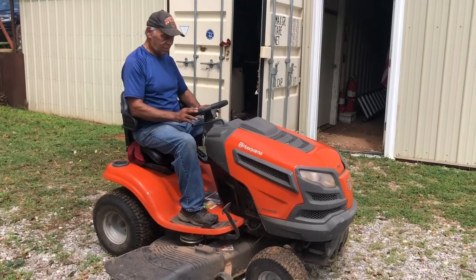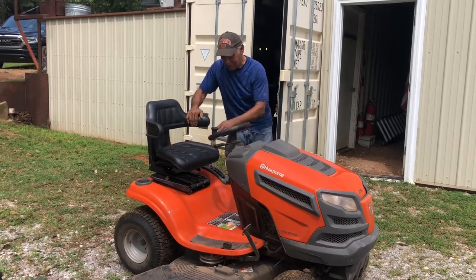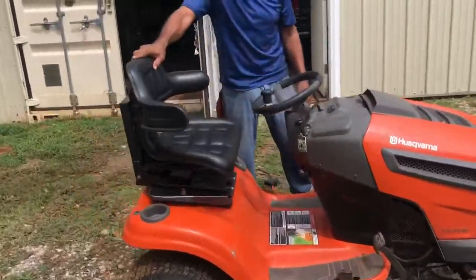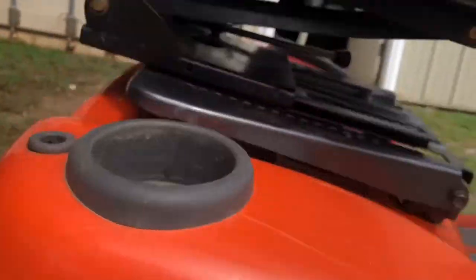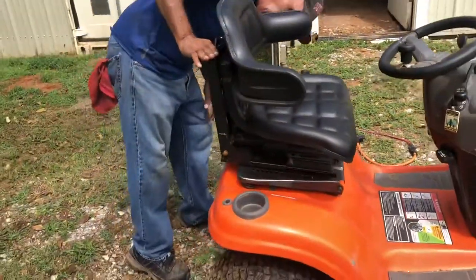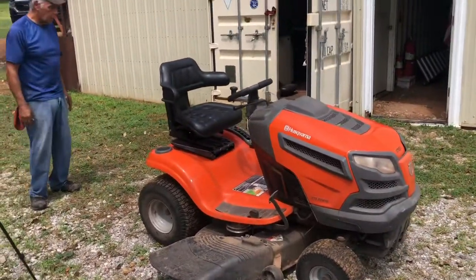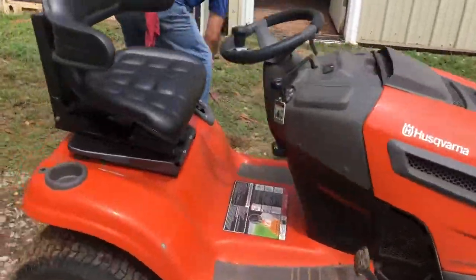The real test is going to be mowing for two hours and standing up and seeing how you feel. Alright, I think that wraps it up — that's the job done. One down, 6,427 to go.